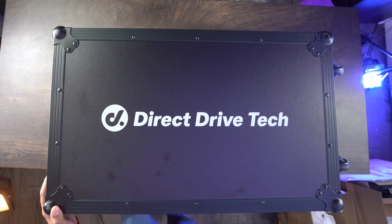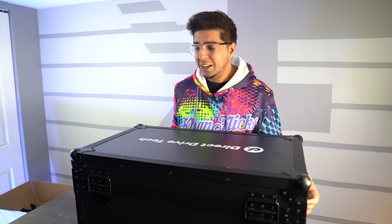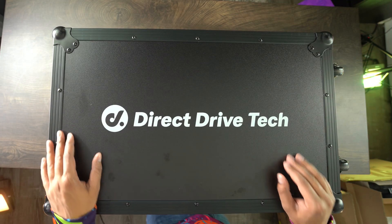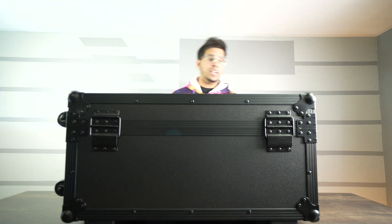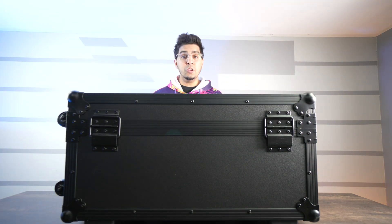All right, so this here's our packaging — it is literally a gigantic case. It comes with wheels, rubber stoppers, and it says 'Direct Drive Tech' on the top. On this side there are locks that you can open up. It's designed for travel purposes and comes with wheels as well as a handle, which is a nice touch. Let's open this thing up.